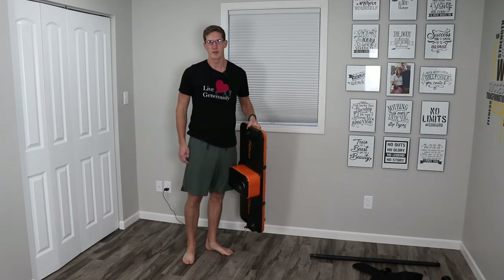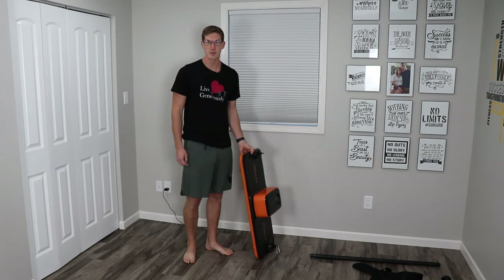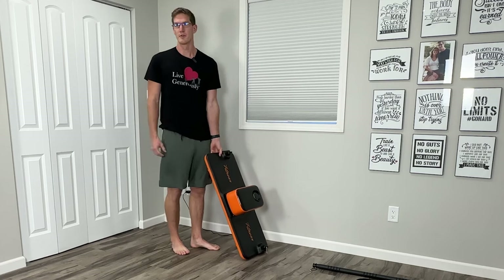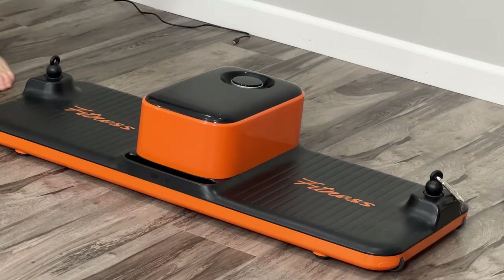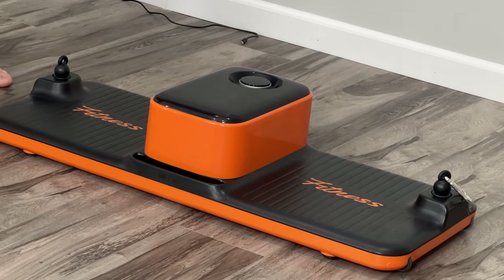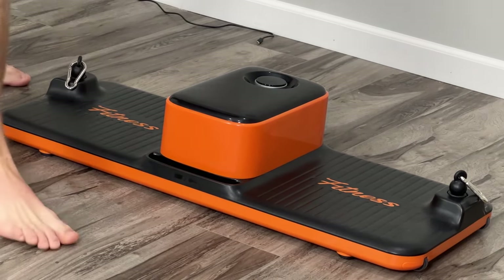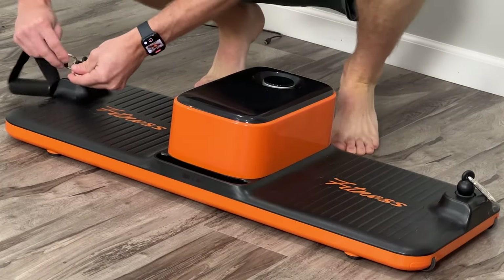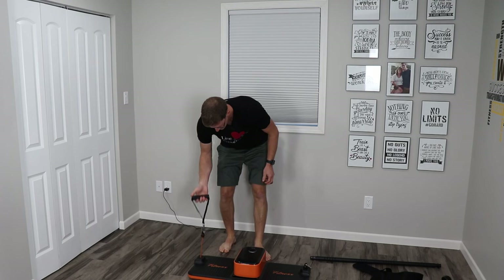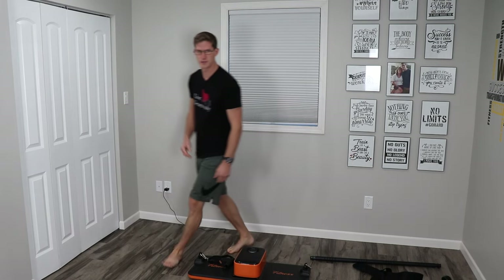It weighs about 35 pounds, which we'll talk about later as a potential disadvantage, but if you want to be able to move it around easily that's a nice thing. The accessories clip on with little carabiners to the handles — if you wanted to use a handle you clip it onto the carabiner to do your exercise. Same goes with the bar and every other accessory.